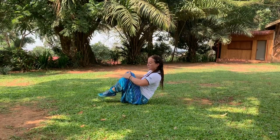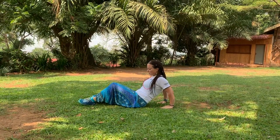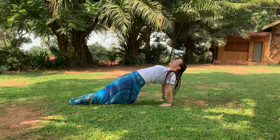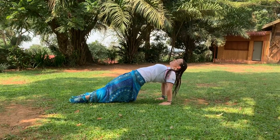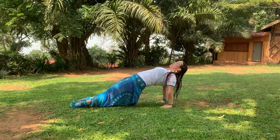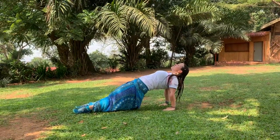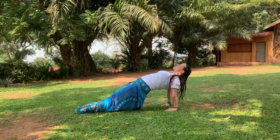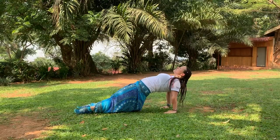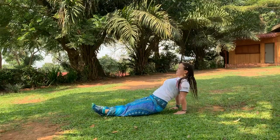Good. From here we'll go into reverse plank. Place your hands behind you, fingertips facing your belly. Then inhale your hips up, reach your heart up as far as you can. Feel how your glutes and your back muscles are all working here. One more deep inhale here. Exhale, come back down.